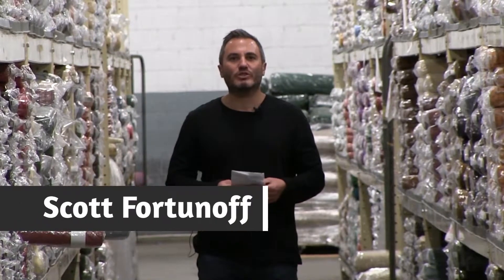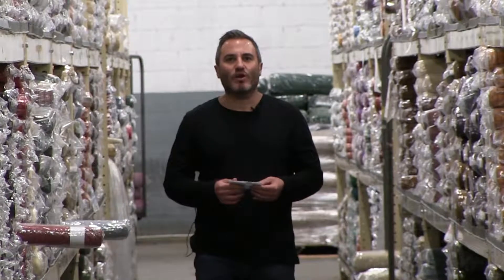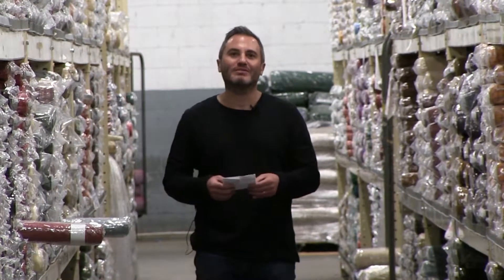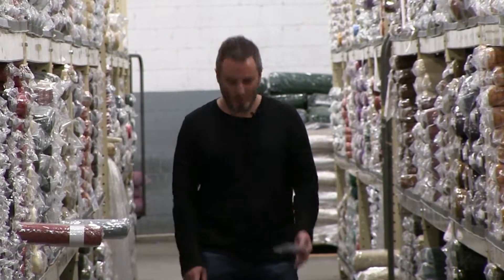Hi, good afternoon. This is Scott Fortunoff. I'm one of the owners of Henry Glass Fabrics and I'm here at our warehouse in Seneca, South Carolina. It's called G&S Warehouse and today I'm going to do a quick overview of the Henry Glass Basics. I have to use a little bit of a cheat sheet because I don't have all the SKU numbers and the designers memorized.